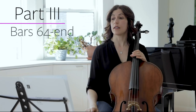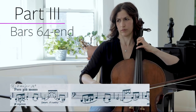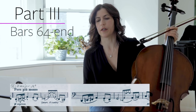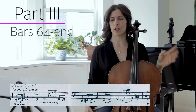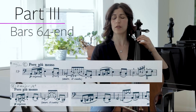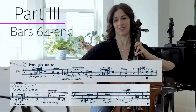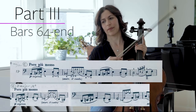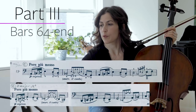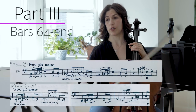The C section comes again in bar 64. I always like to compare section to section — parallel places — and see what the difference is. In bar 17 we have Piano Espressivo, Poco Più Mosso, and we are in A major. In bar 64 we have Piano Espressivo and Poco Più Mosso again — the same marking — but we are in D major.